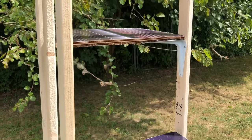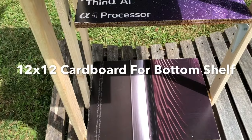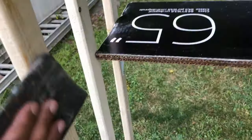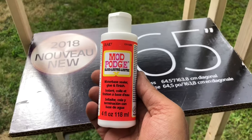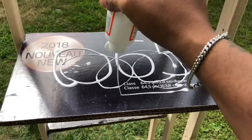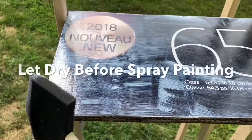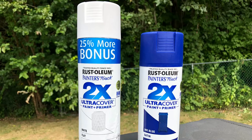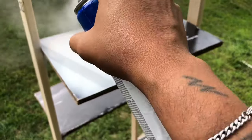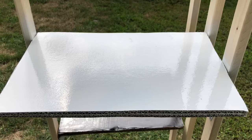Next I took the stand outside for painting and also made a bottom shelf 12 by 12 out of cardboard. Before painting, I sanded the whole stand including the shelves. Then, before spray painting, I added one coat of Mod Podge on the entire stand — this helps the spray paint adhere much better. Before using navy blue, I also sprayed one coat of white spray paint on the entire stand to help the navy blue stand out even more.